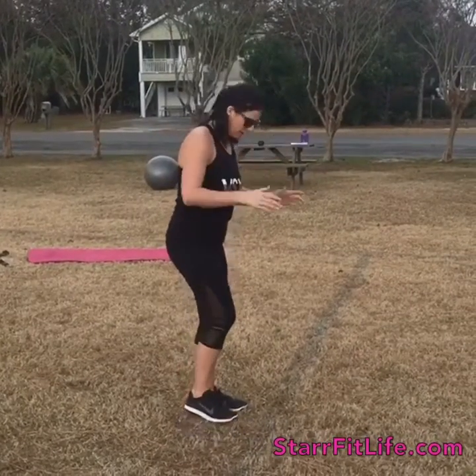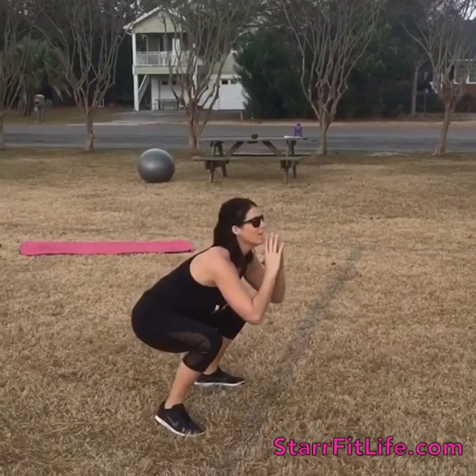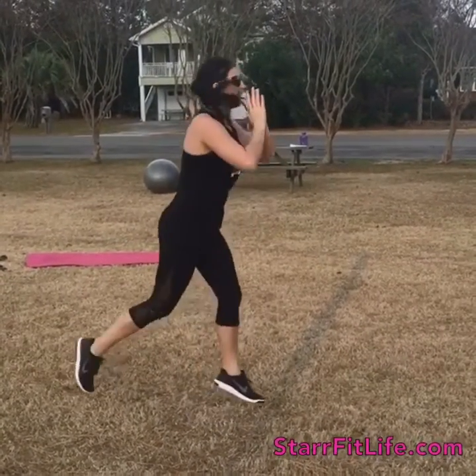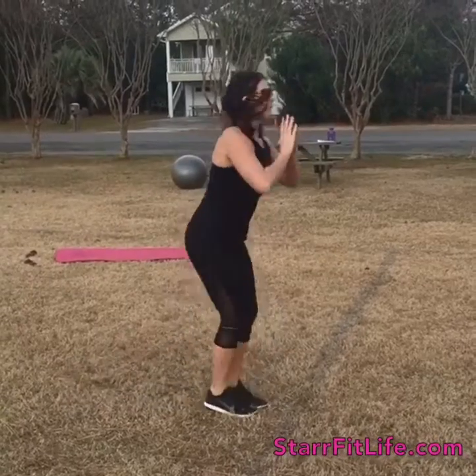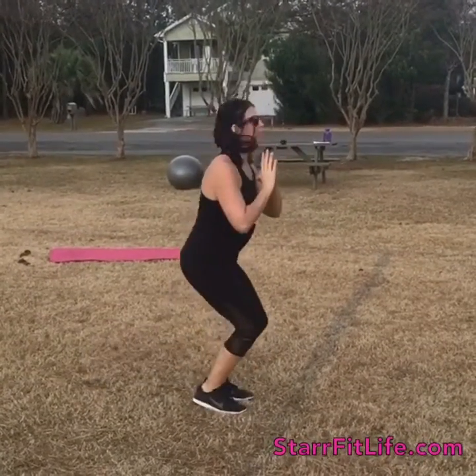You're going to have feet together. Feet are going to pop out into the squat and pop back in, then you'll pop out for a back lunge, pop back in, out lunge back together, back to the lunge jump.